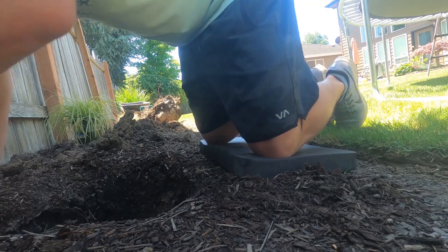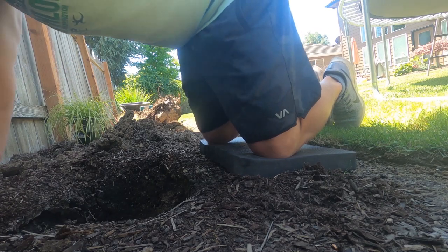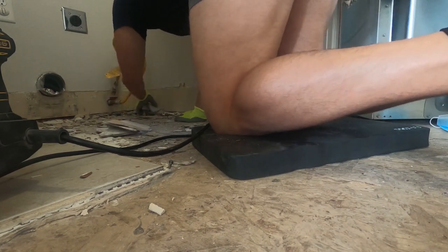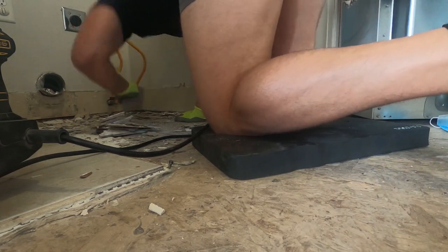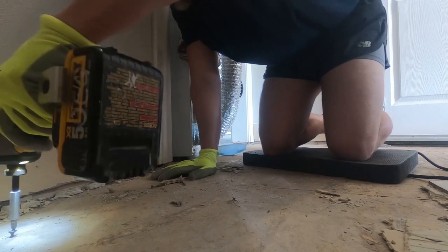I've used it for gardening and I find that no matter how much I'm pushing on it or how much pressure I'm putting on it, it totally absorbs it and feels great. The other day I was working on the floors and I ended up using it for a good couple of hours. I woke up the next day and my knees weren't bugging me, which I was really expecting after working all day removing flooring.